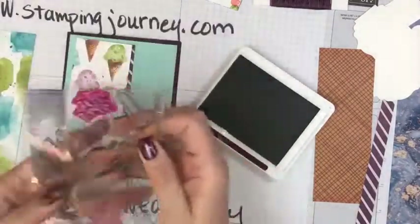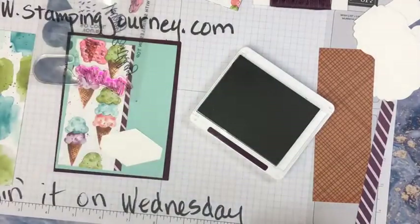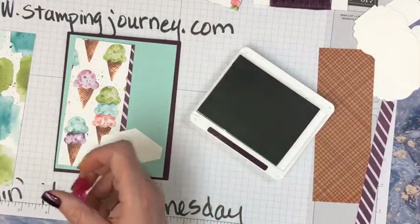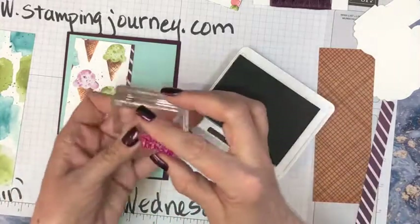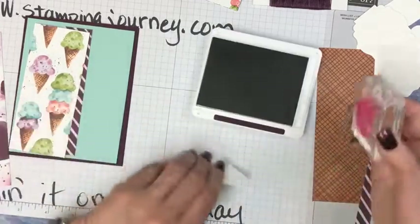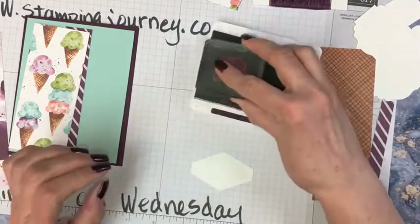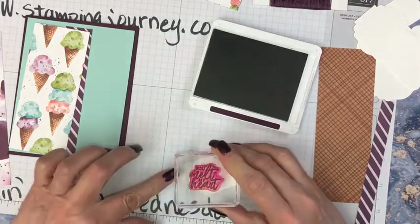Do I have it out here? No, it's in here. When I take my stamps off, I always put this back in my case so I don't lose it — I lost a couple and now that is my rule of thumb. I try to put that right back into the case so I'm not searching for it. We're gonna put this on here — 'you melt my heart.' So cute. Let's do a little stamping. I line up — I'm a liner-upper.